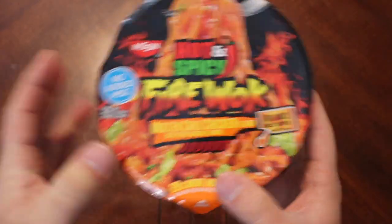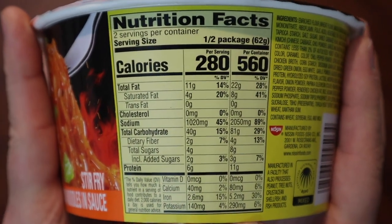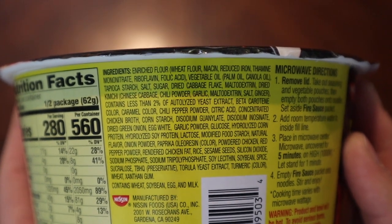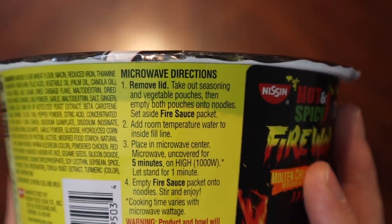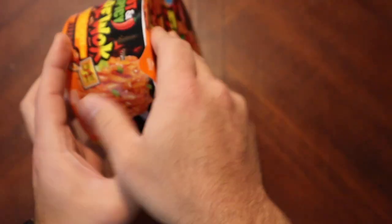We're gonna try this out, see if it's actually hot. There's the nutritional information, the ingredients list, and preparation instructions if you're interested. They do advise microwaving this, so there we go — let's open it up.